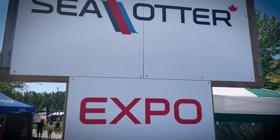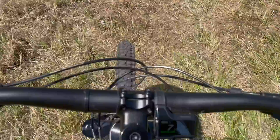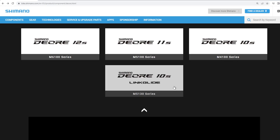Hey everyone, welcome! It was last year at the Sea Otter Bike Festival here north of Toronto where I had the chance to try some entry-level e-bikes from Norco, and to my surprise none of those e-bikes were running the e-bike specific drivetrains.